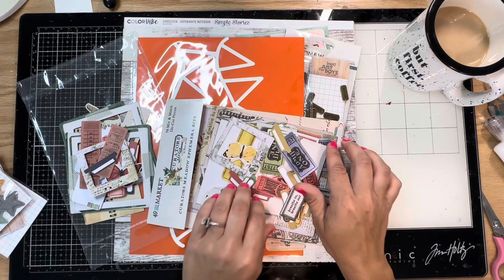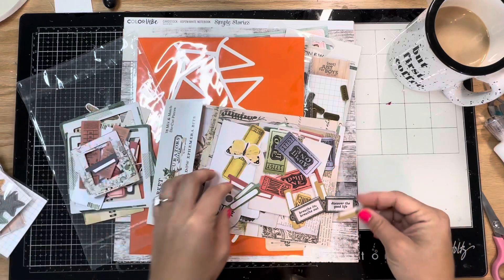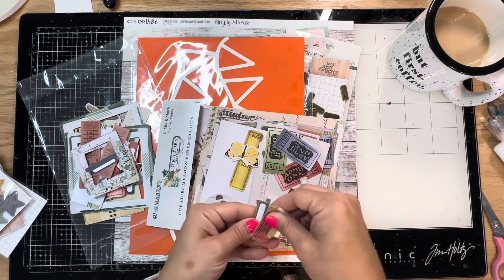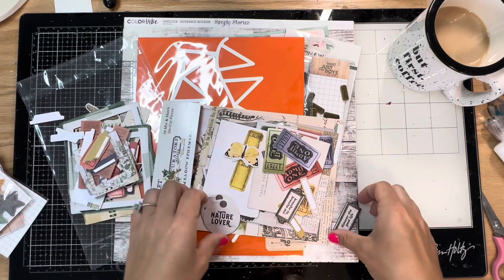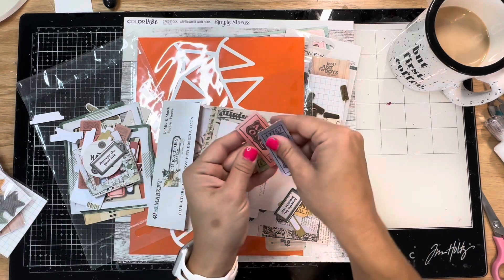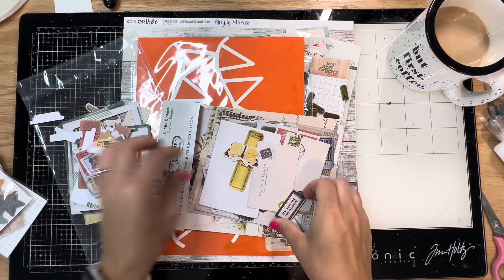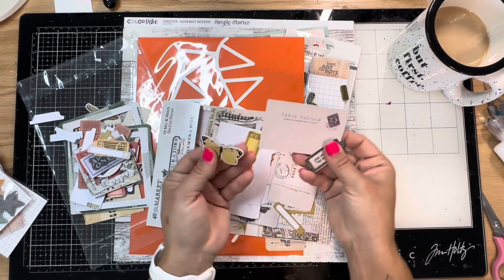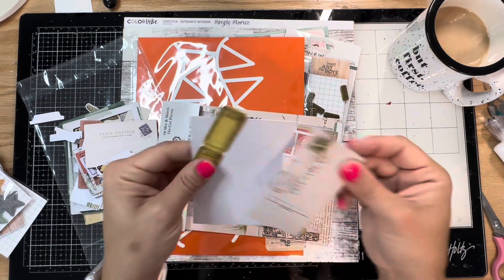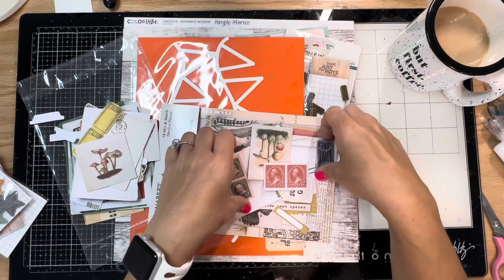Katie - I think her last name is Peartee - I believe she designs all their stuff and she's truly a genius. I'm assuming she's the owner, but I've never seen anything not designed by her. Her designs are beautiful - I love everything that 49th and Market does, and they put out a lot. We got a lovely butter yellow butterfly - I love that, it's beautiful. These are really fabulous.